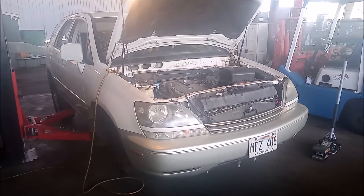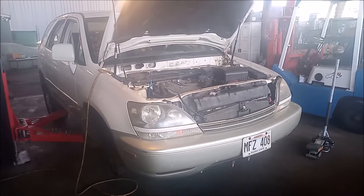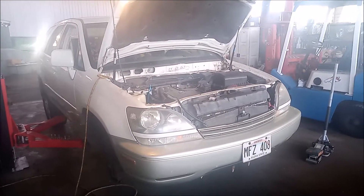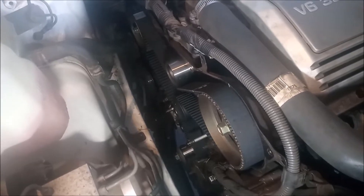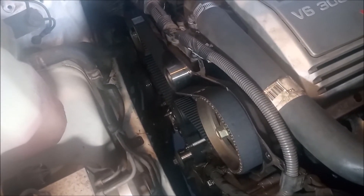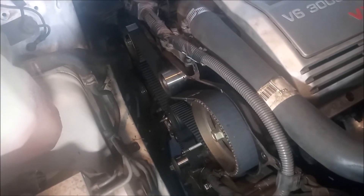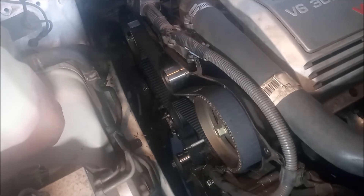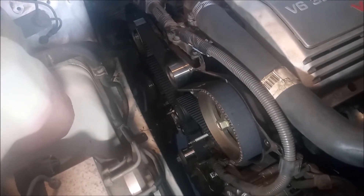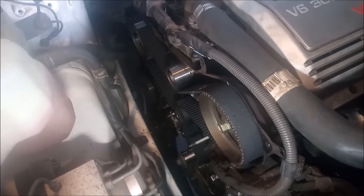This is a year 2000 Lexus RX 300 with a Toyota 3.0 liter V6 1MZ-FE engine. This car is in the shop for a leak from the front crankshaft seal. In the process of fixing that leak and replacing the seal, we've also replaced the timing belt. In this video, I'm showing you how to time the timing belt.